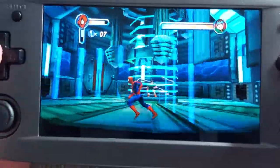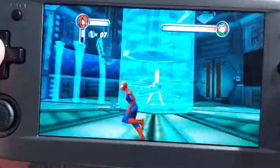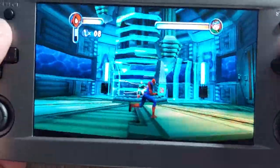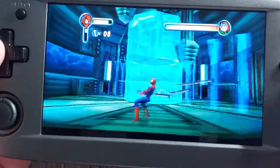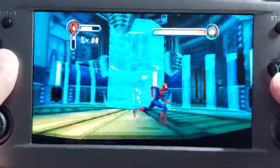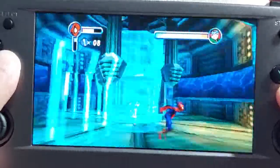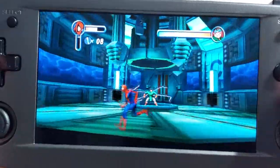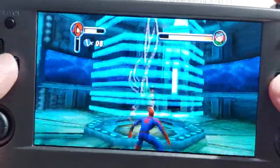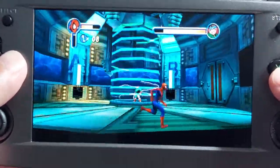So that's it for this episode — Spider-Man Dreamcast on the Anbernic RG503. It looks really good, especially if you use the widescreen hack. There's no sense playing the PlayStation 1 version over this, that's for sure. I hope you enjoyed this episode as much as I enjoyed beating up Doc Octopus. Once again this is Al from GamingGeek.net — talk to you in the next video.